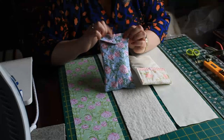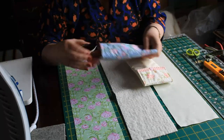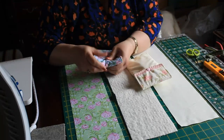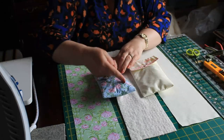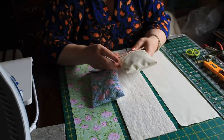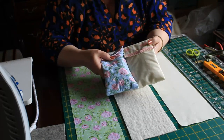Now we're going to make the matching sunglasses case. I've just put a little press stud on — sunglasses fit in and they go into your handbag. This one I quilted, literally just went across with the stitch before I assembled it. This one I just left plain, and this one I'm going to leave plain but it's a patterned material, so we'll see the difference between them all.